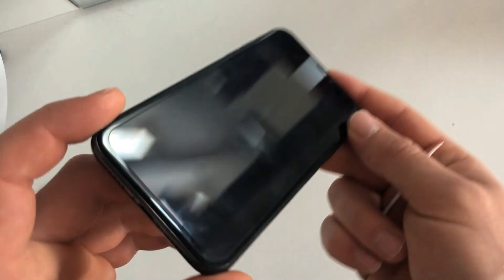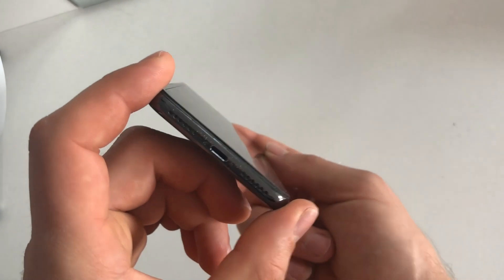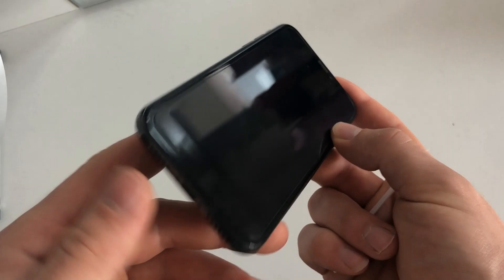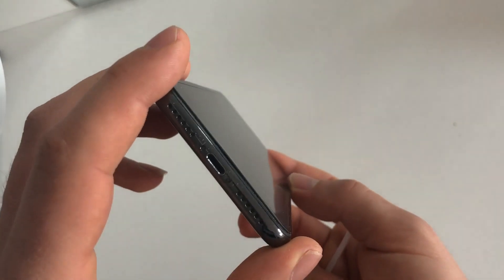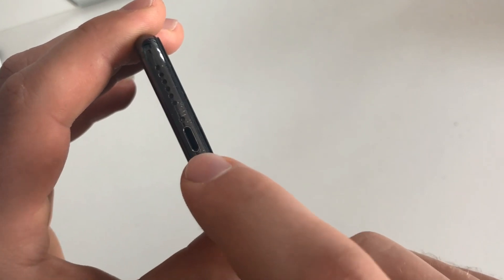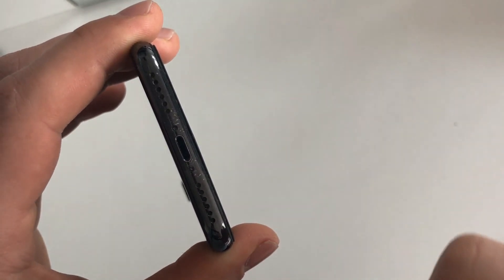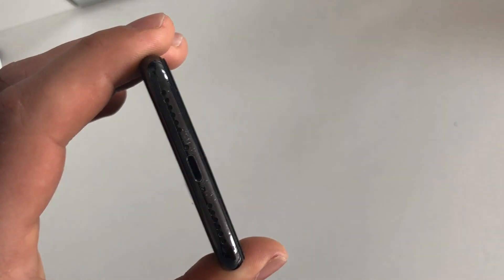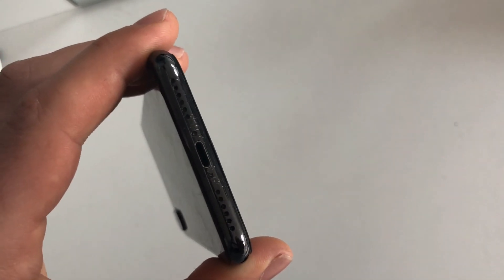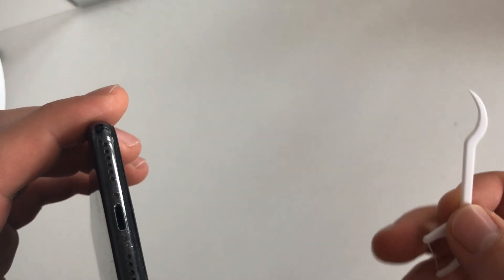So what do we do? Normally you put your phone in your pocket and you never notice it, but this hole here — the charging port — when you put your charger in, it usually takes a lot of dust and dirt that gets stuck in there and interferes with the charger when you put it inside. So you have to clean it.